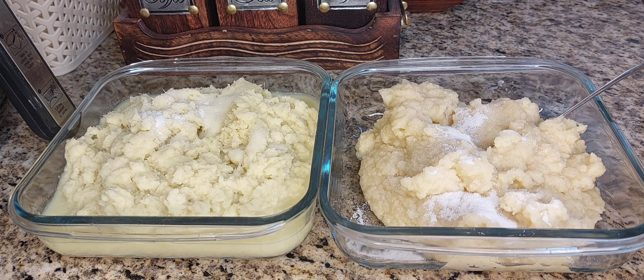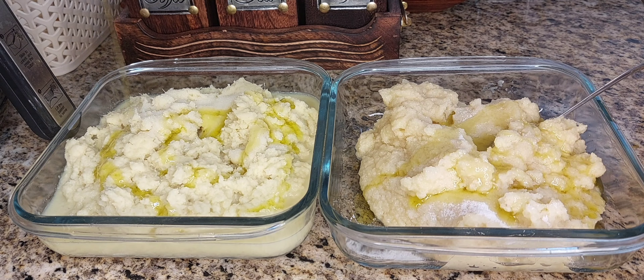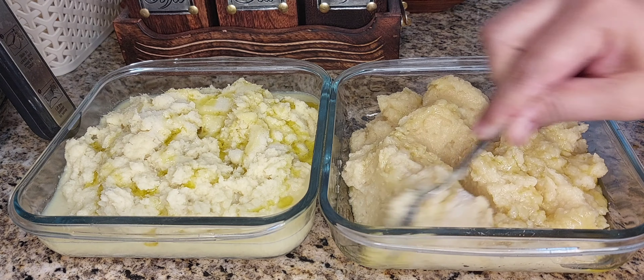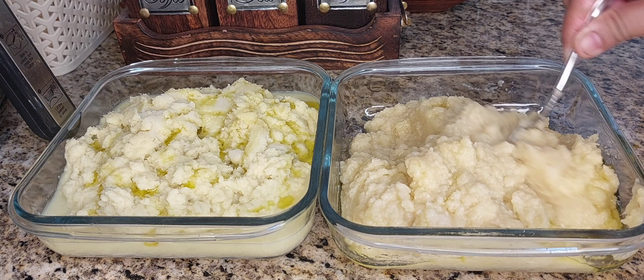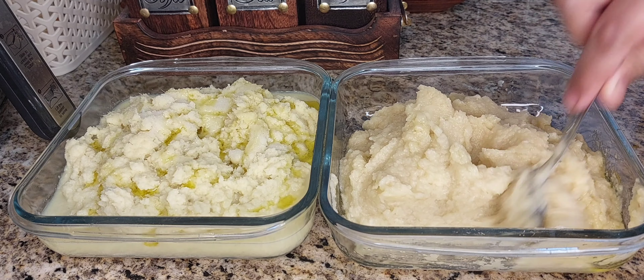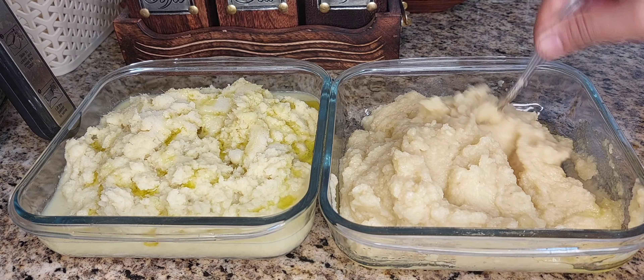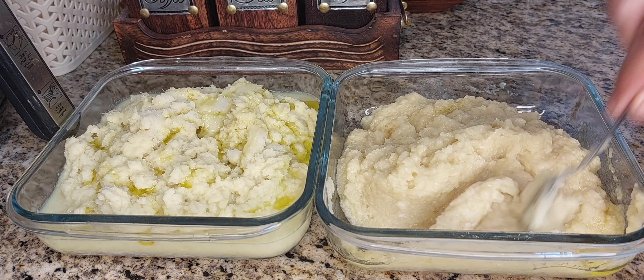I am going to use a tablespoon of olive oil and sunflower oil. If you don't use the green color, you can use it without. If you don't use the oil, you can skip it. Let's mix it in.